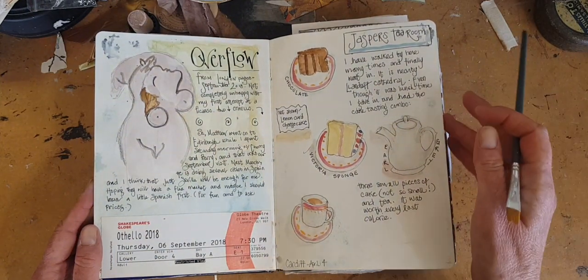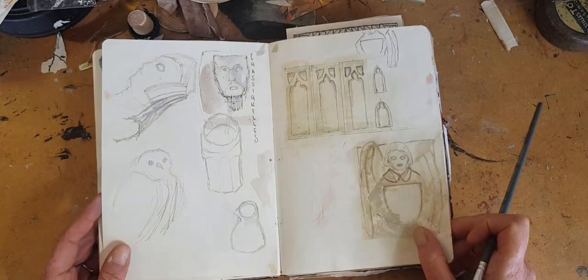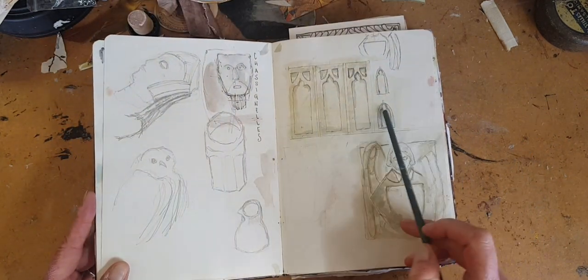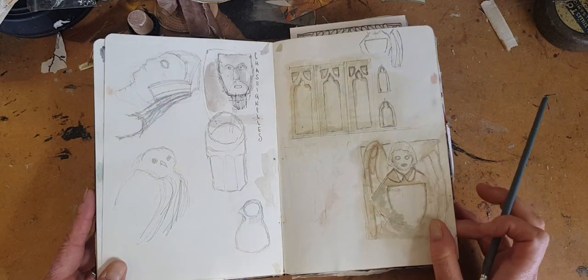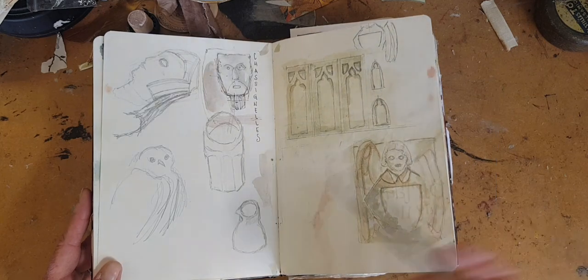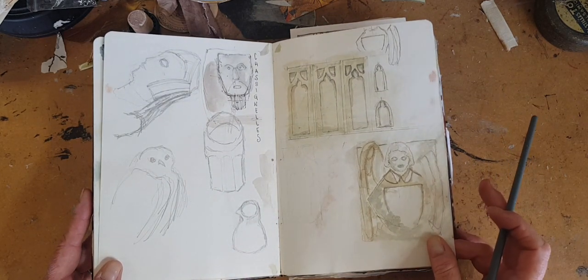Ticket stub. This was going to be a proper page, but I really was not happy with any of these sketches, so I've just decided to lean into it, and if I have to sketch something I'm scared of, I just put it on here.